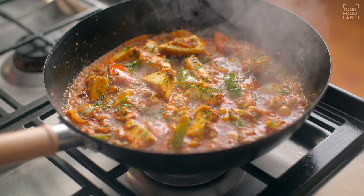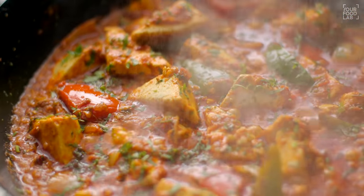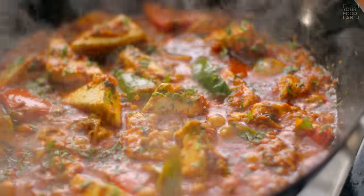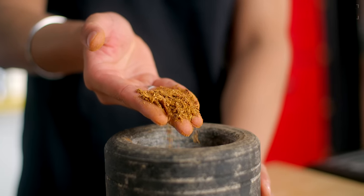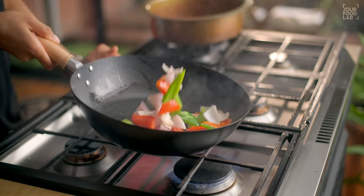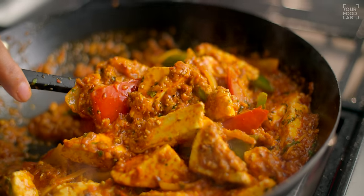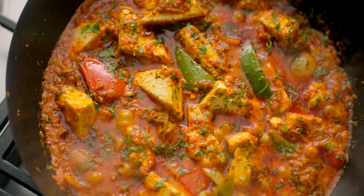What's up guys, Sanjot Keer here, welcome to YFL. I am making a famous recipe today, which is famous in restaurants and all places. But today I am going to tell you how to make it my style. It is a very interesting recipe. It is made with a spice mix which is very different in flavor, then a gravy, then with veggies, and with paneer. It is a very delicious and beautiful kadhai paneer.